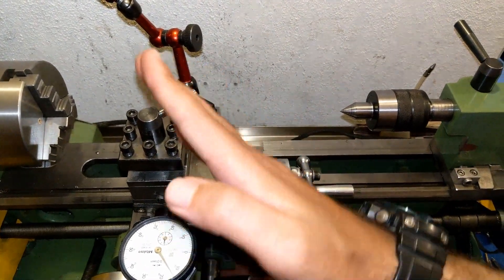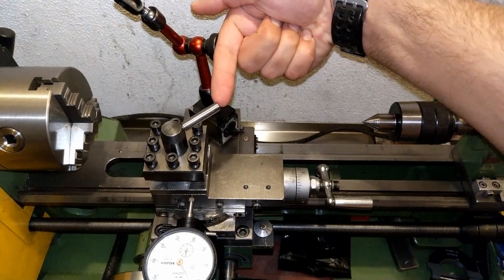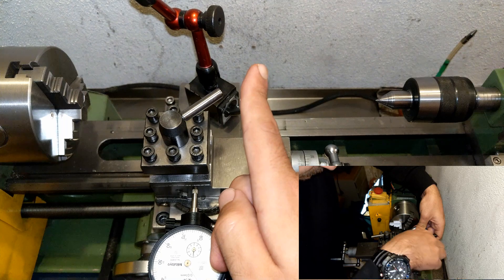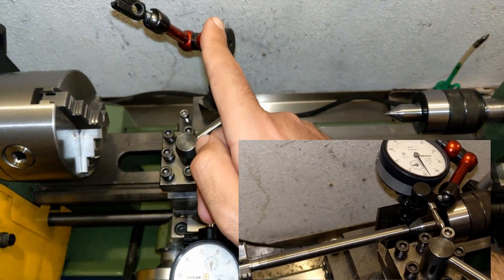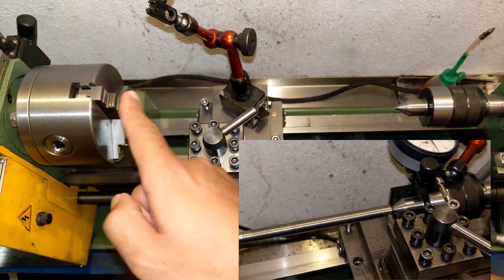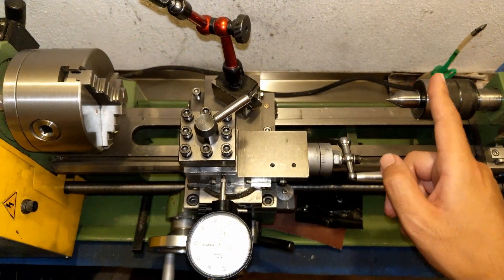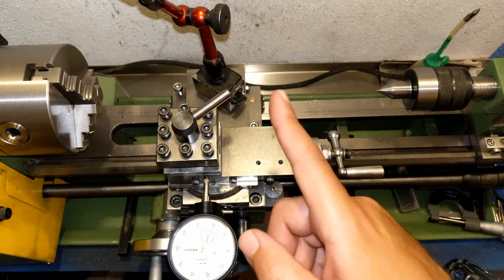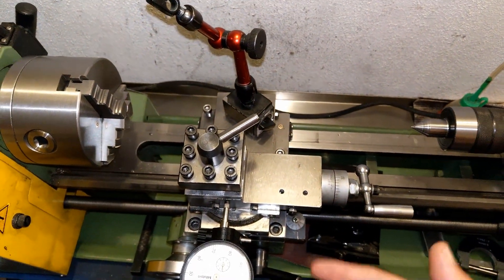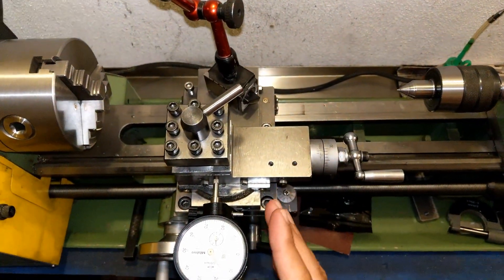What I usually do is twist my compound 90 degrees, place the stand at that point, and place my dial at the end to read the feed. But the problem with this setup is that the dial cannot get very close to the chuck, and sometimes I crash it into the tailstock when doing a long bar.